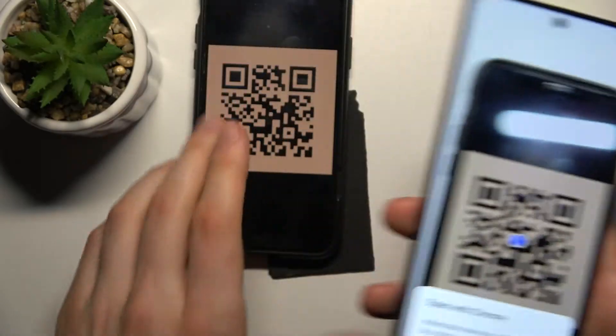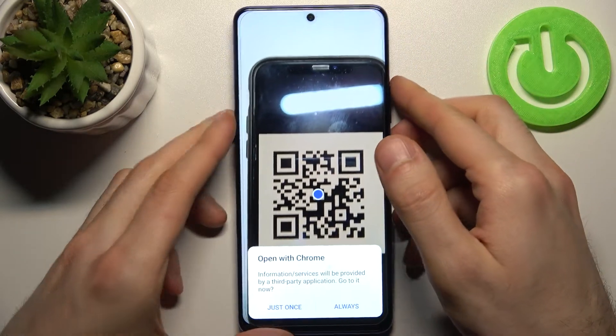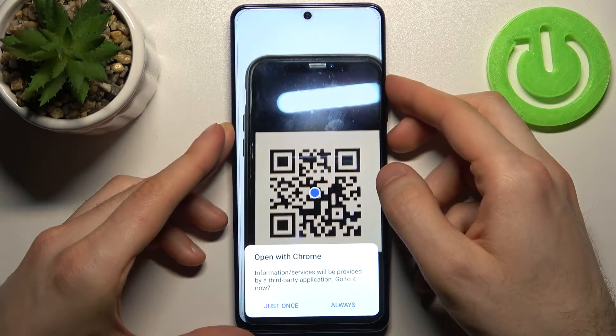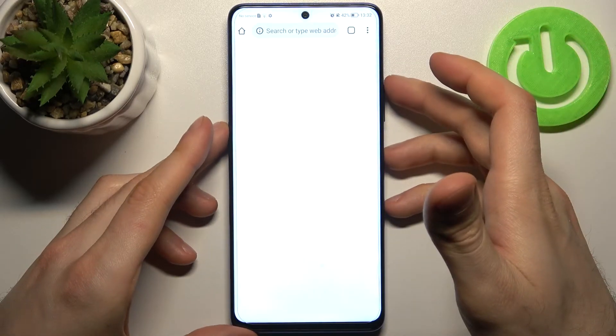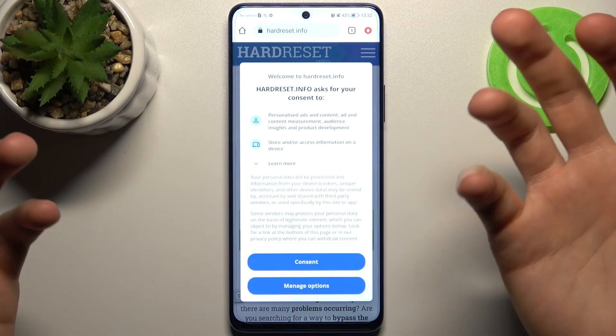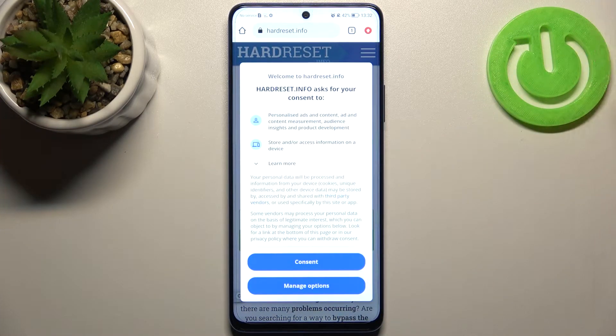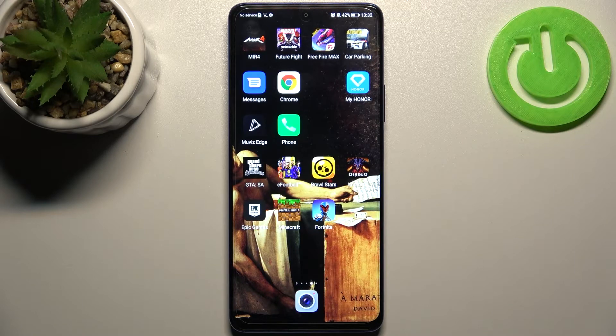Now let's scan for example this QR code. As you can see, as soon as it spots the QR code it shows me the suggestion to open the link in Google Chrome. Let's do it — and that's how you can easily scan any QR code and see what's being encoded there.